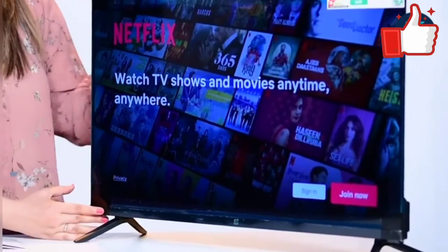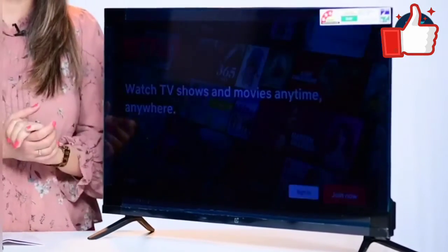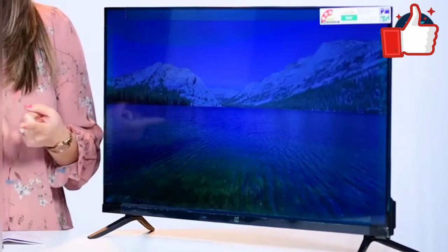All in all, it also has Oxygen Play and Google Play Store, and using the remote control is again very simple.